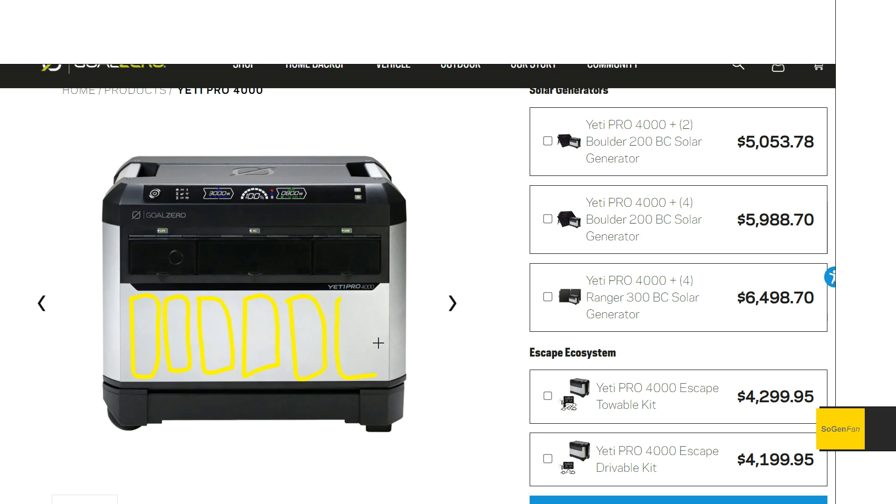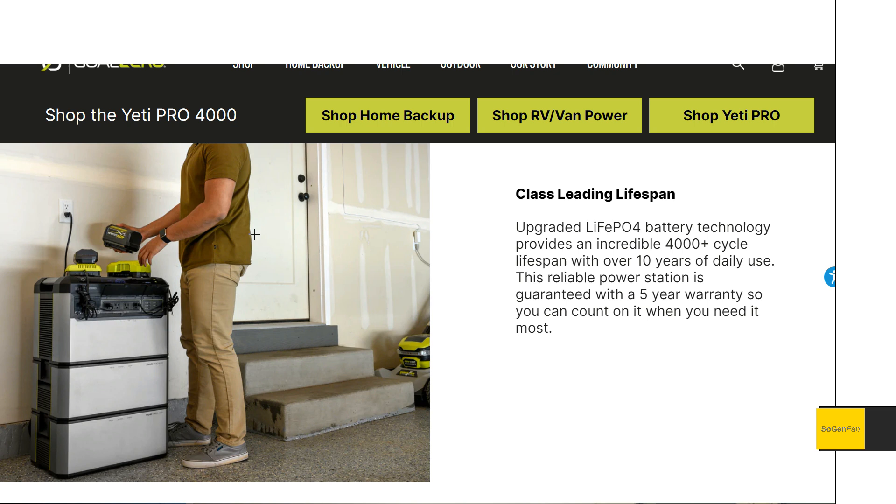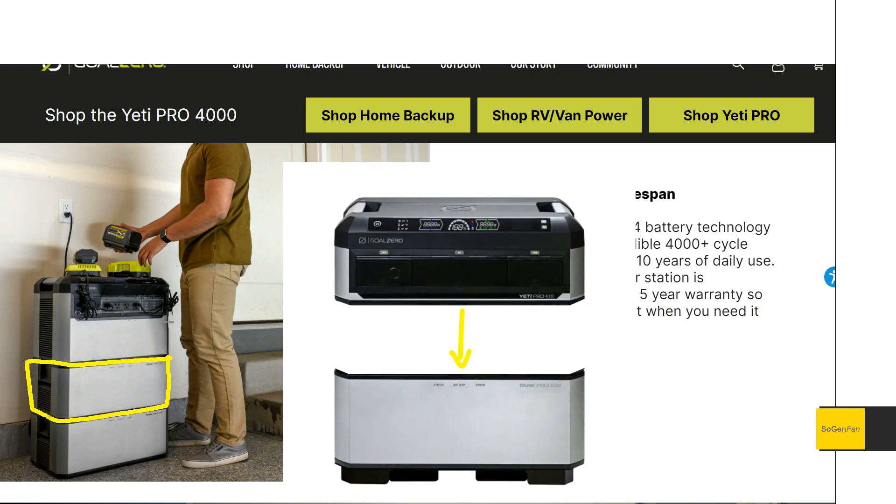The batteries are down here. I think this unit should have had the inverter section up top as a separate unit that you'd just stack on top of the batteries. Because 115 pounds is pretty heavy. We don't have specs for the weight of the expansion batteries, but I'd estimate around 80 pounds — still heavy, but more portable. It would have made more sense to have the inverter and brains of the unit separate and have it stack on top, especially since the whole system is designed to stack anyway.